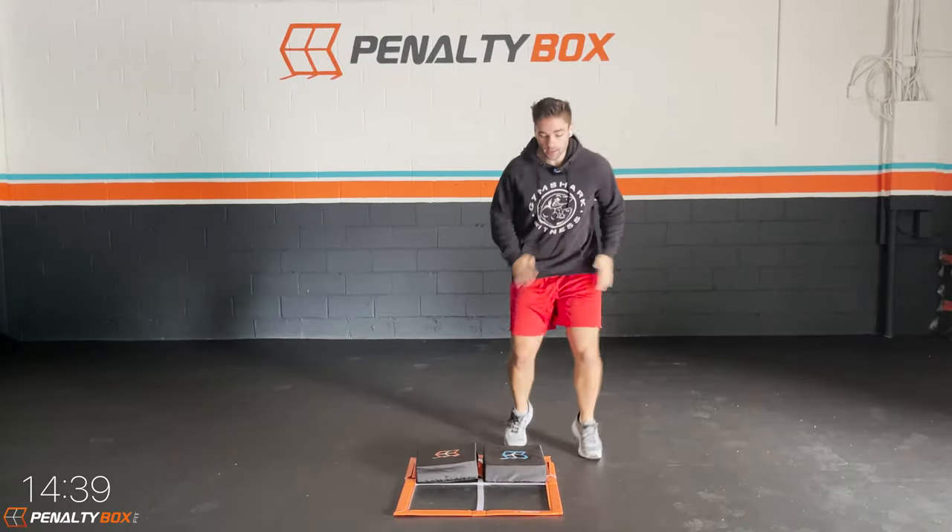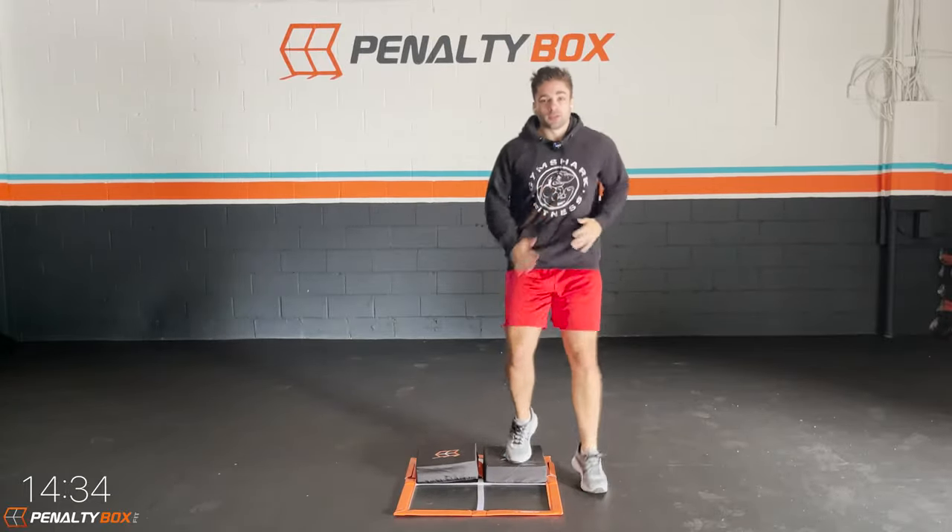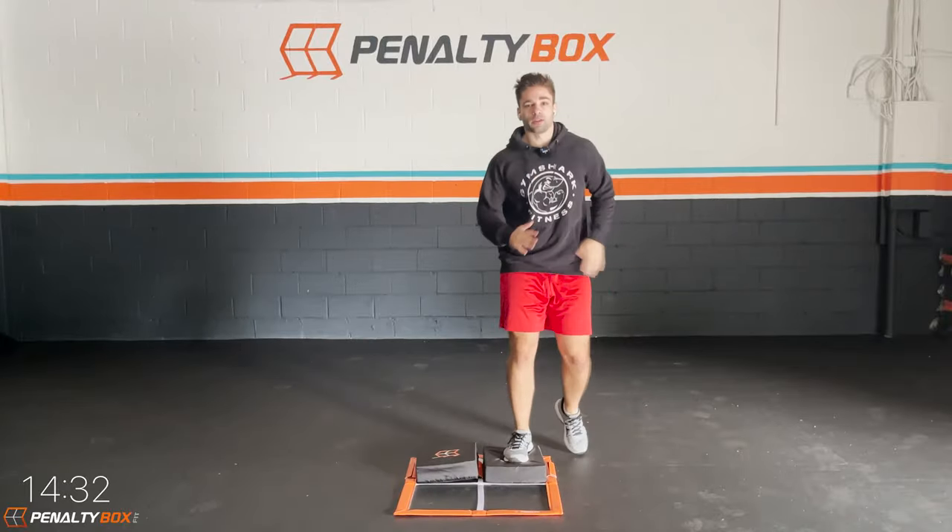Today's workout's going to be fun. It's going to be tough. It's going to be challenging and we're going to be using our new stepper sets. So these are a lot of fun to work out with.